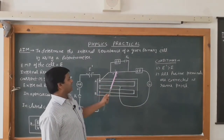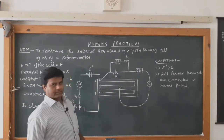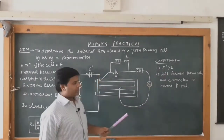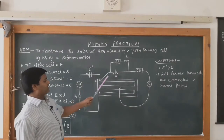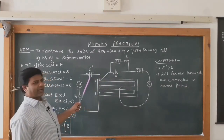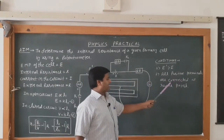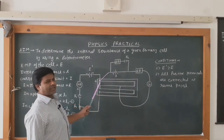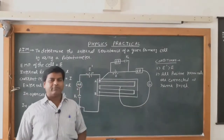A resistance box and a key are joined in parallel to the primary cell. The condition for the working of a potentiometer is that the potential difference of the battery eliminator must always be greater than the potential difference of the primary cell. We are adjusting the battery eliminator at 4 volt and the EMF of the primary cell is 1.5 volt. Second, all positive terminals must be connected at the same point — only then can deflection be observed in both directions.